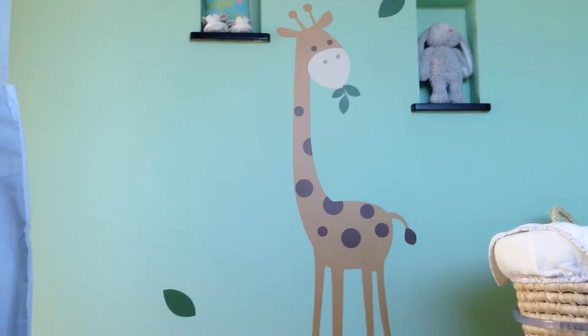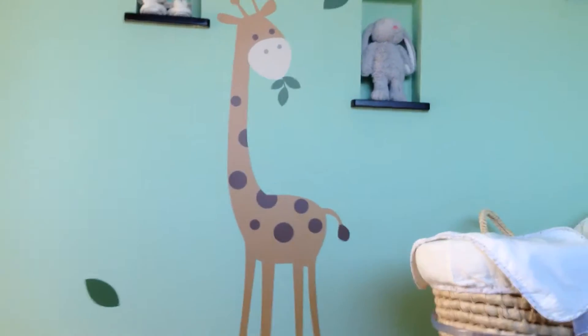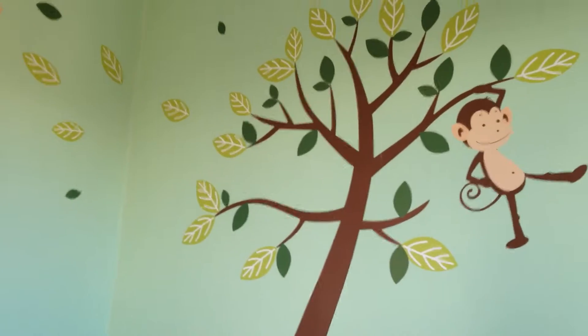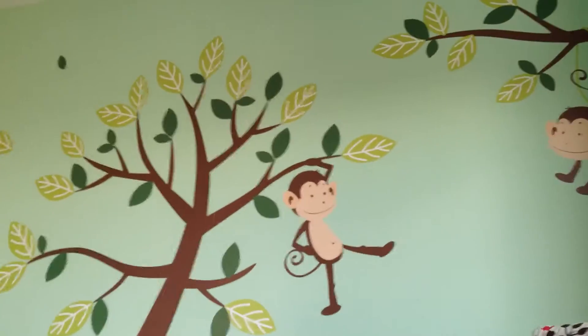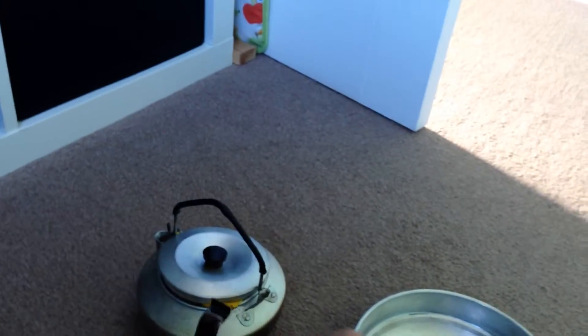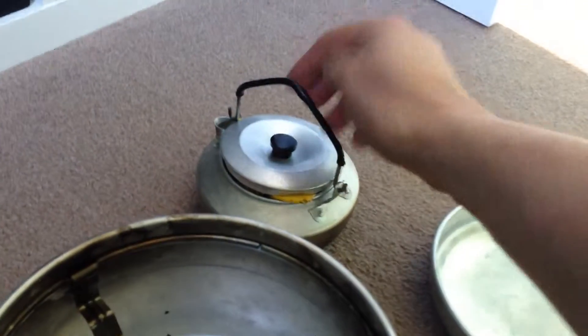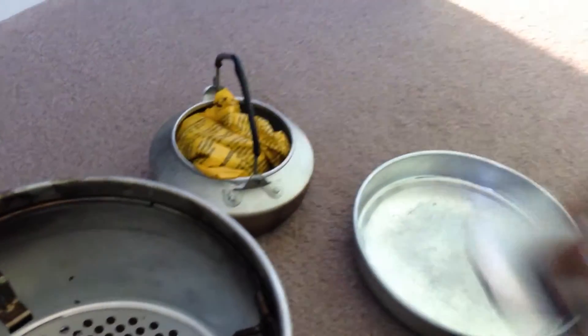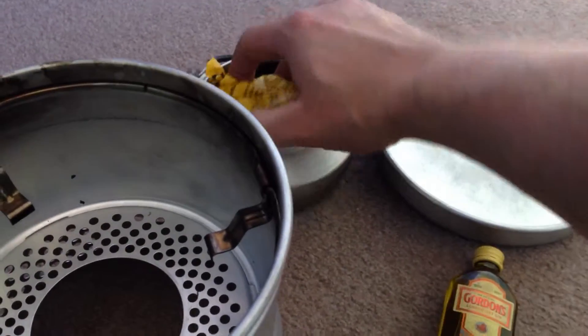That's the giraffe there — we're having a baby tomorrow. My wife's going in to be induced tomorrow, so this is the nursery, obviously jungle theme. We're actually going to the bushcraft show as well, and our baby will be ten days old I think.